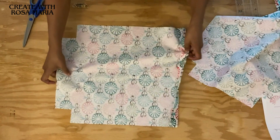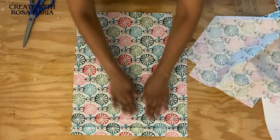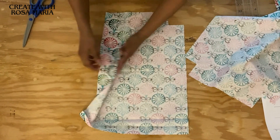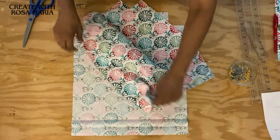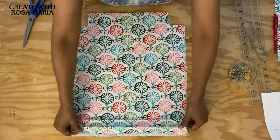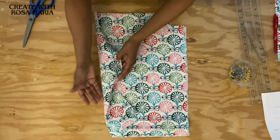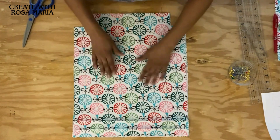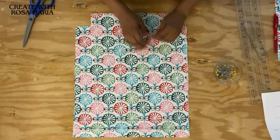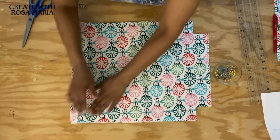Now I'm going to open the folding area and make sure everything is clear. Make sure that the printed side is facing down. I'm going to unfold and make sure that the backs of both fabrics are facing together - the printed sides are facing away from each other, one facing the bottom and the other facing the top. Now I'm going to align it and start to pin it. We're going to take it to the sewing machine once I finish pinning.